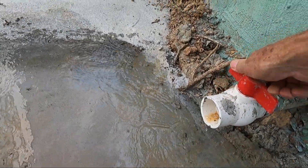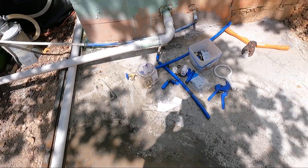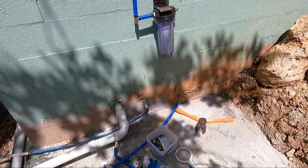We got water. Now that we have the tank full, I'm going to start working on the filtering system.